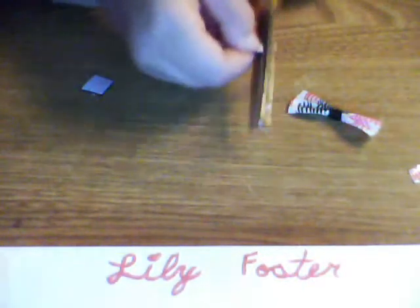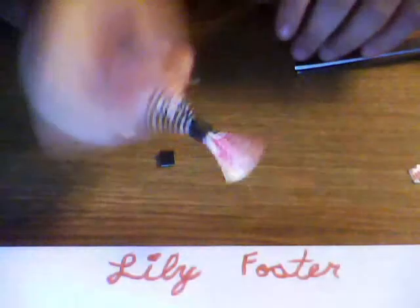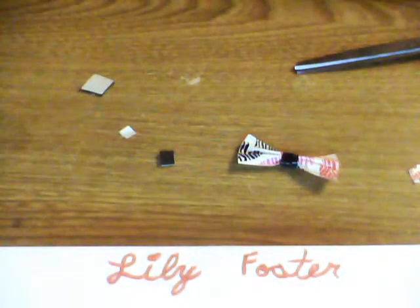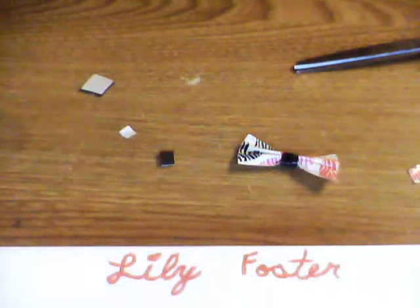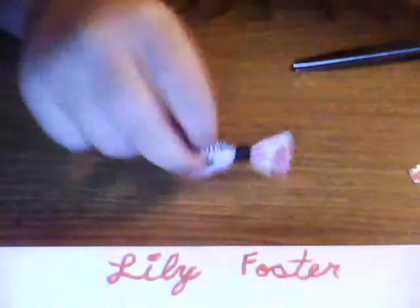You're only gonna need a little itty bitty chunk of the magnet, and you just stick it on there — and it's a magnet now! I don't have a board to show you it with right now, but they do work as magnets and they pretty much stay on. You can use them in your locker.